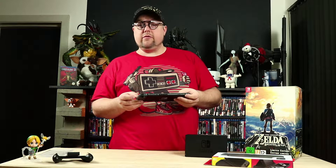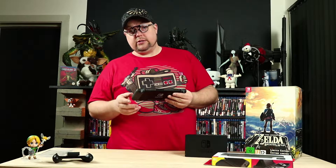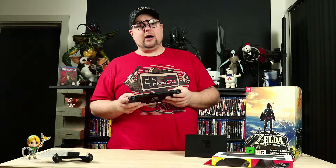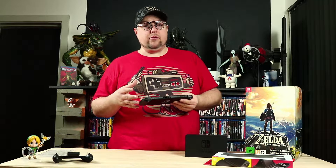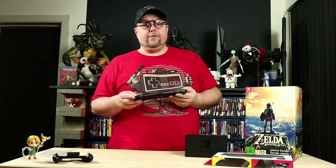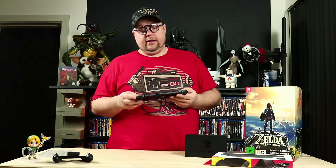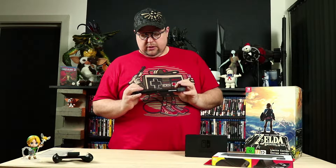I have seen people have problems with the Joy-Cons being wobbly, and screens not working or flickering. But I think normally you are to expect that when you're going to buy a new product, because imagine how many of these they have assembled. So there will be a fail rate on that. Nice product so far.